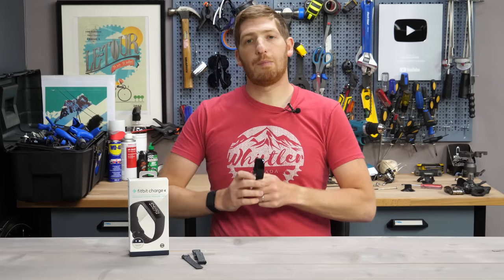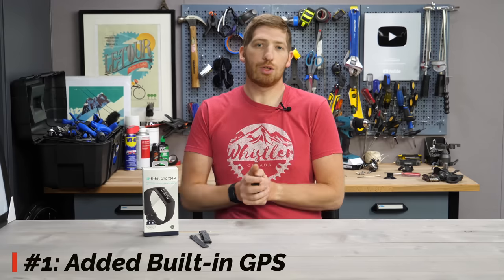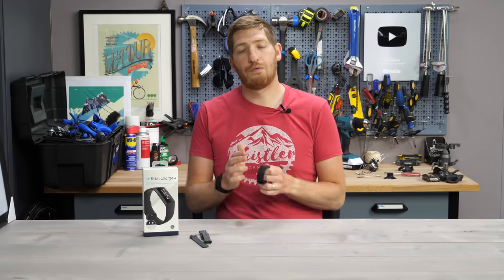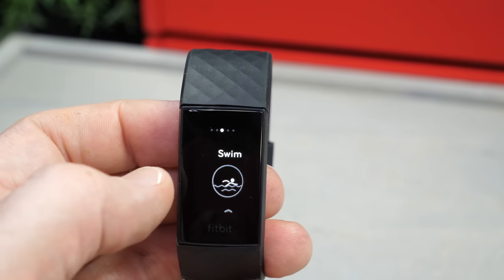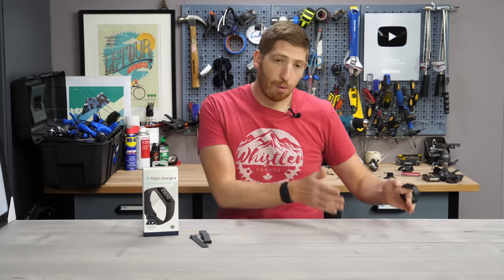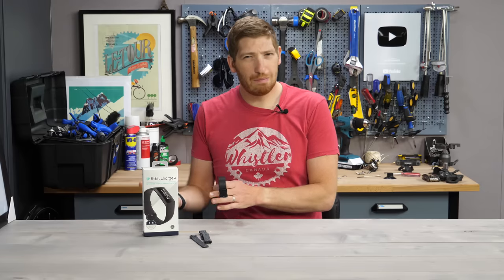The first new item on the Charge 4 is the fact that it has GPS built in. In the past, if you wanted GPS tracks after the fact — for example, uploading to Strava — you had to have your phone nearby. Now there's GPS built inside this. Fitbit claimed about five hours of GPS battery life, and in my testing that seems about right — I'd say between four and five hours. The normal battery life is seven days when GPS isn't on, and that also seems about right.